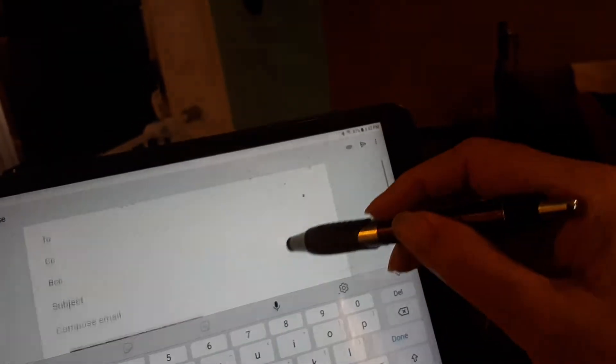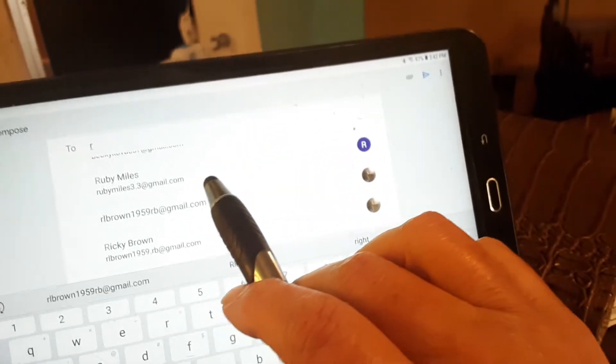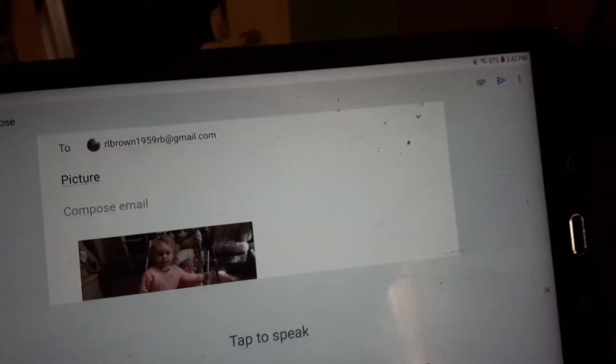All right, let's go to Rick. Here we go — R, L Brown, Rick — so we're gonna send him the picture. Now we got it up there in 'To'. Now if you want to put a subject, go ahead and type one in — 'picture.'